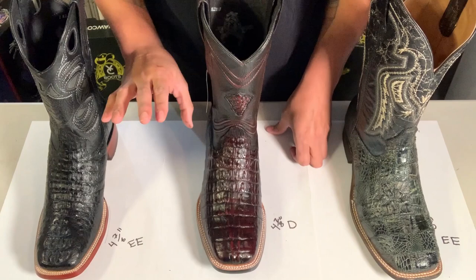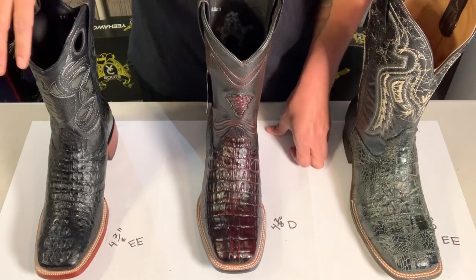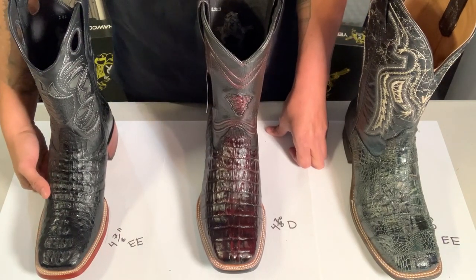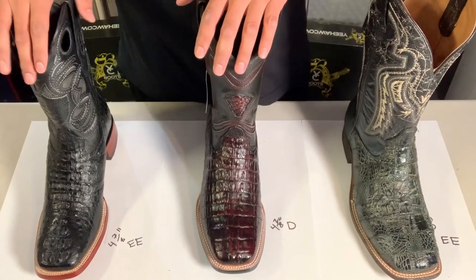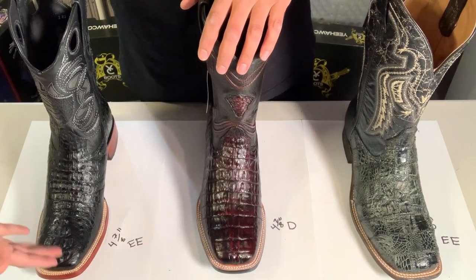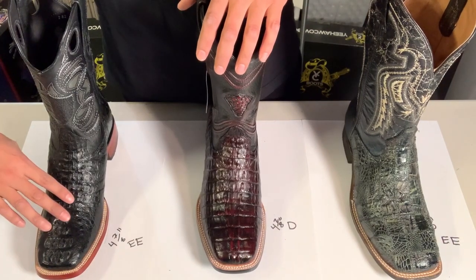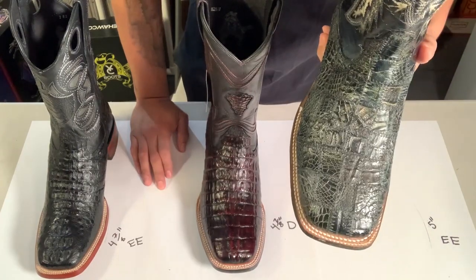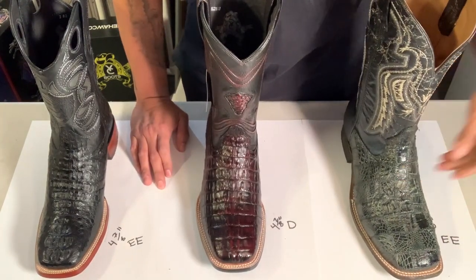This boot is also a size 12 EE, however when I measured it across, the width was exactly the same as the D width. So sometimes with certain brands the EE is almost exactly the same, and you could potentially wear the D on certain brands. Obviously you can't do that with a true EE boot.